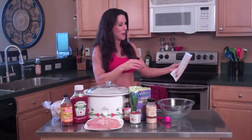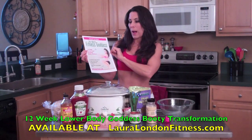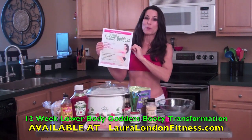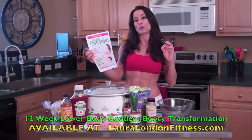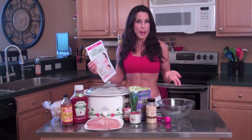But first, I want to show you my brand new ebook. It's Laura London's 12-Week Lower Body Goddess Booty Transformation. I've been working really hard on this. It's a 12-week transformation program that comes with three months of custom workouts, food plans, diet logs, a video of me doing every exercise, photos, and all my insider tips and information. Go look for that on my website, lauralondonfitness.com.